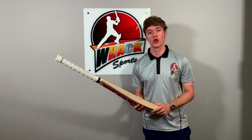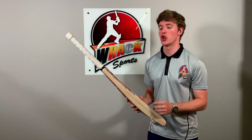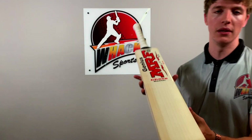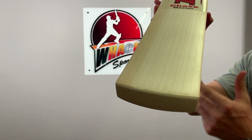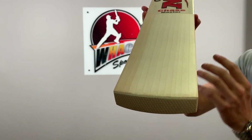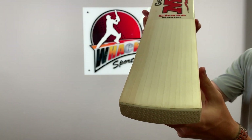First of all I just want to touch on the quality of the wood. Being MRF's top-of-the-range bat, this is top 1% players grade English Willow. If I get closer you can have a better look at it. It has between 11 and 12 perfectly straight, evenly spaced grains. There are no marks, no blemishes on the willow or anything like that.